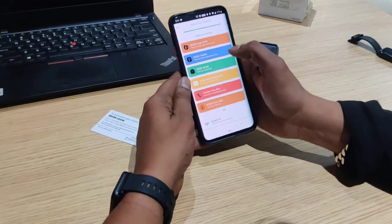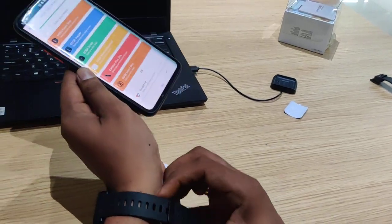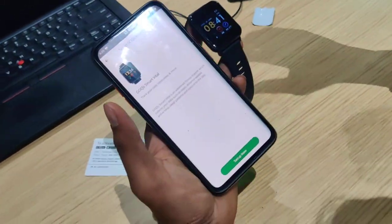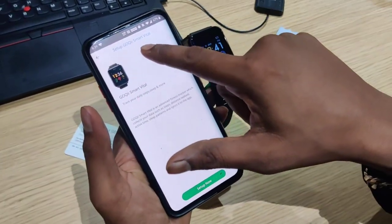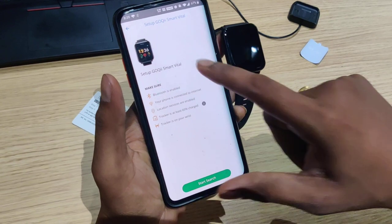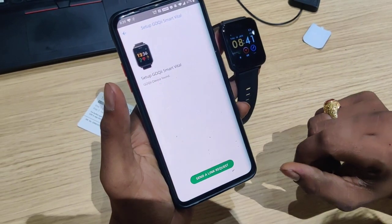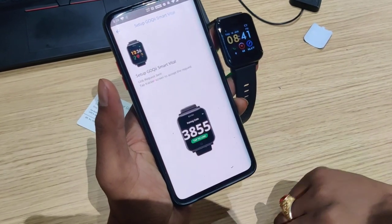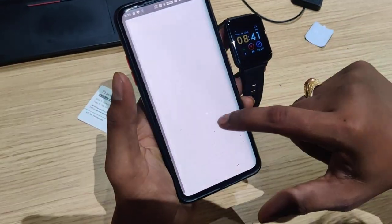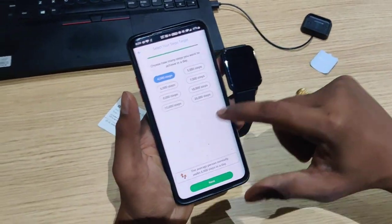Here you can link the watch. The first option is GOKI Smart Vital. Tap it to start the linking procedure. Tap Setup GOKI Smart Vital — there is a green button. Follow the instructions. Grant location permission and tap Allow. Then send the link request. If you see a skip option, tap Skip. Select your choice and proceed to the next step.